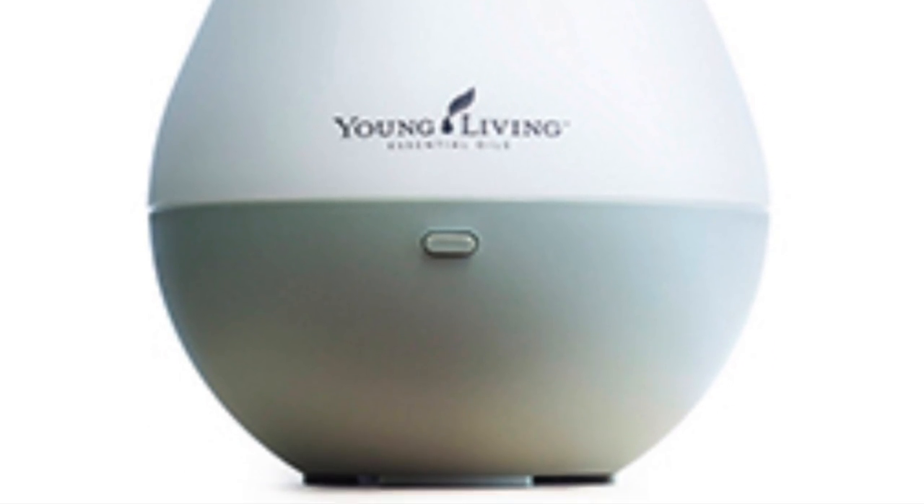That's the Home diffuser, Rose design, and there's also the Home diffuser Dew Drop design. Both of those come with a starter kit at $160. The Rainstone with the remote is $205 with the premium starter kit including all of the oils. Another option for the premium starter kit is the Aria — it's beautiful. I don't have this one yet, but it's a glass dome with a bamboo bottom. It has a remote as well, does everything and then some, and also has a sound feature.